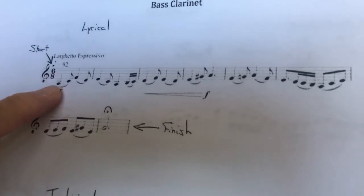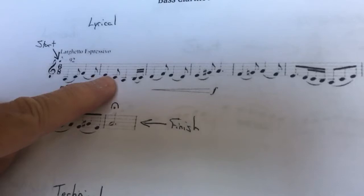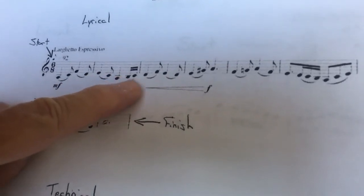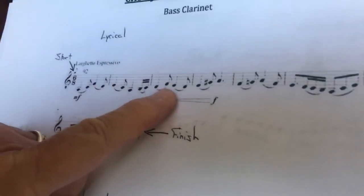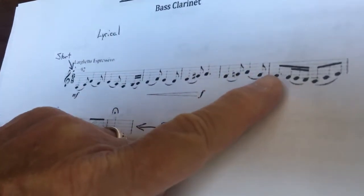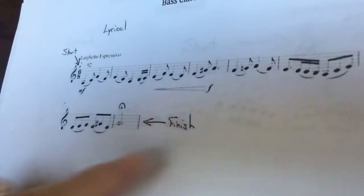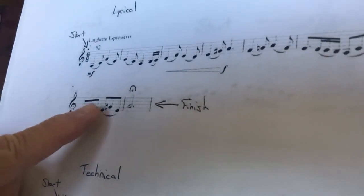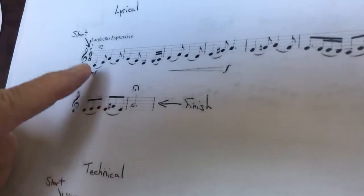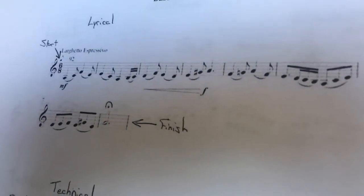One two three four five six, one two three four five six, and one two three four five six. We've had all these rhythms before — this might be new to you: one two and three and four five six. One two three four five six and hold. Okay, so I'm gonna play this one: one two three four five.